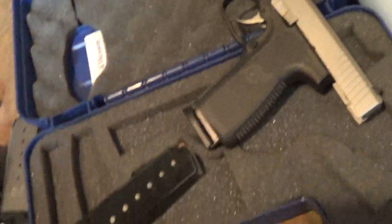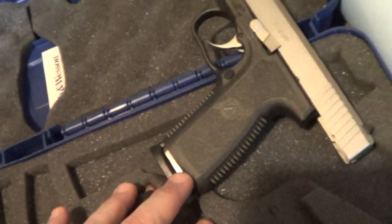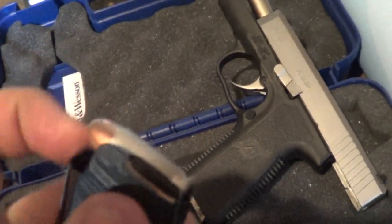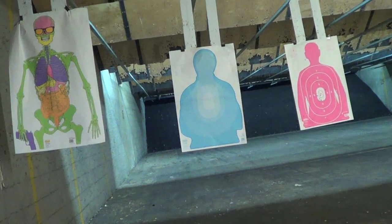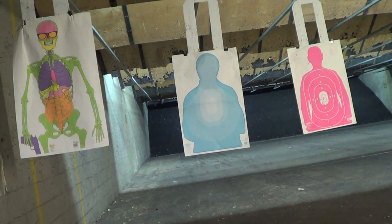CW45, take two. First three mags are totally functioning: the stock six-rounder, the ACT seven-rounder — that's not been modified, didn't need it — and the eight-rounder that was shaved down just a tiny bit in front of the feed lips. I've got another mag I haven't tried yet, but I'll do that another day. So this is with the ACT seven-round mag, which is basically the same height as the six-round that comes with the gun.